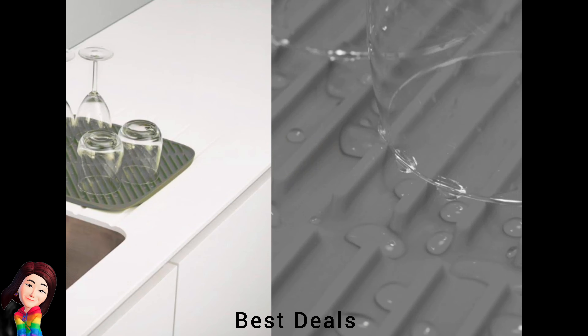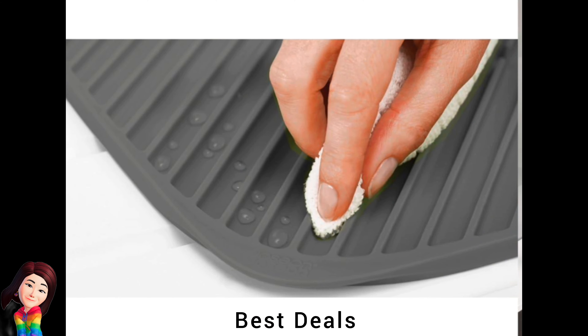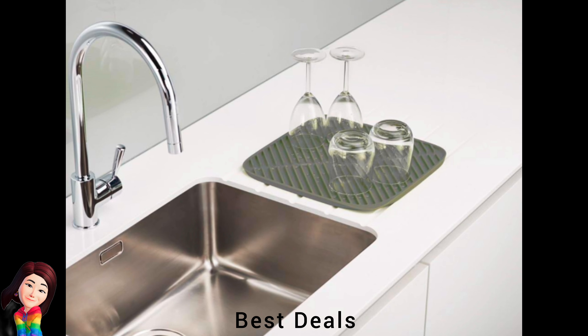30. Folding Draining Mat: Soft rubber surface protects crockery and glasses from chips and scratches. Product link is given in the thirtieth link.